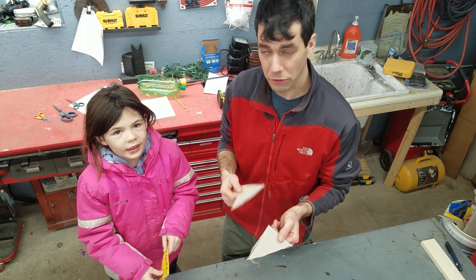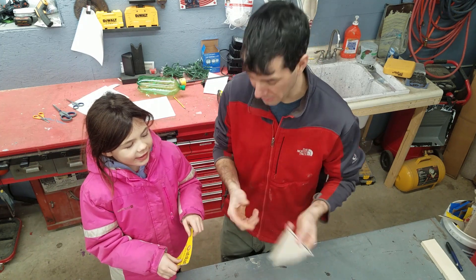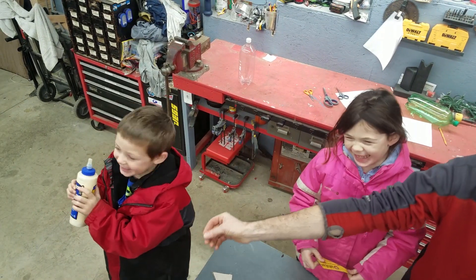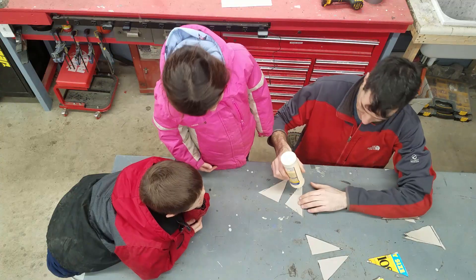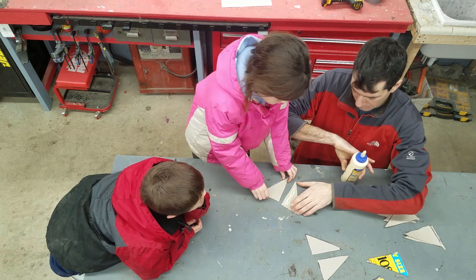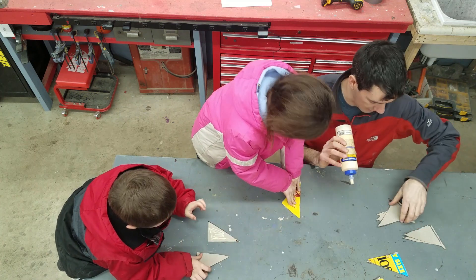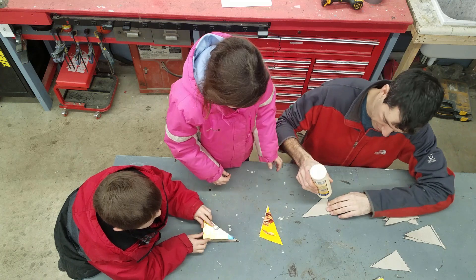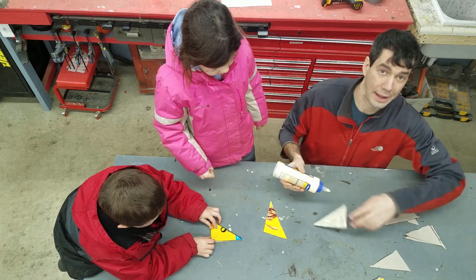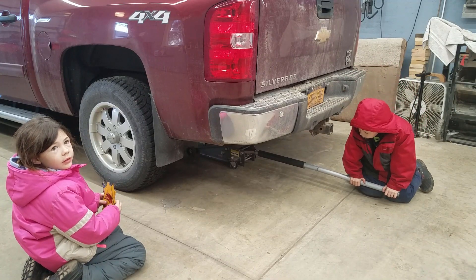Next we're going to take these triangles and glue them together right there. That's going to make them stronger. Now where's the glue? There's glue on it! Don't sniff the glue — we need that! We're going to put a little glue on here. All right, Grayson, put those together. Here you go, Gavin, put those together. Squeeze it really good. We're going to let that dry. So what we need now is a good place to put these to dry, so we'll put them under a car tire.